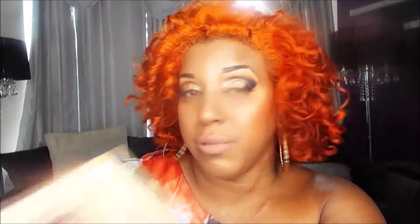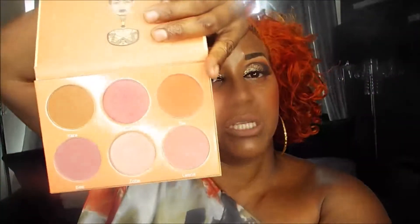As far as blush goes, I use the Saharan Blush Volume 2. I use two colors — this orange one right there, it's Tau. And then right on top of it I mix this taupe brown, which is called Jara.